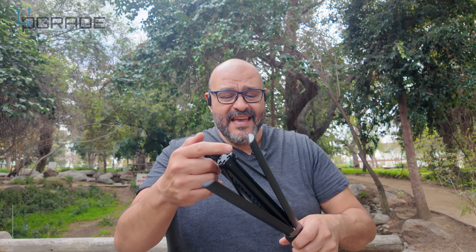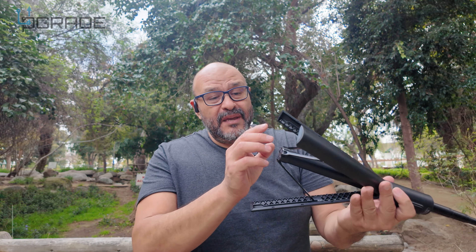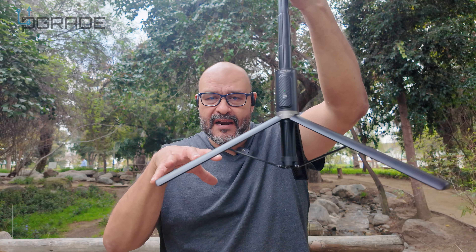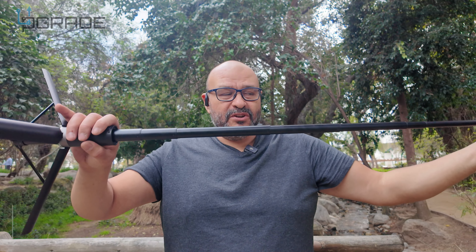The best thing about it is there's actually a hidden tripod in here. This thing expands and holds the ground pretty well because it has rubber ends at the bottom. When you expand it, it opens up like a little butterfly — all three legs open up.